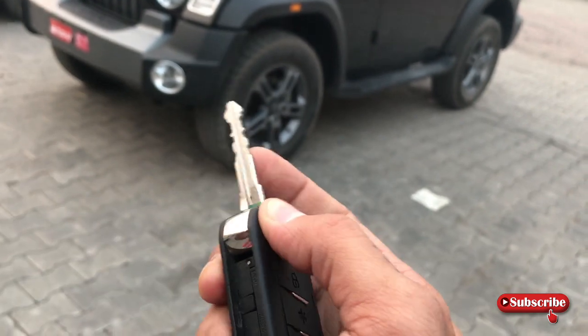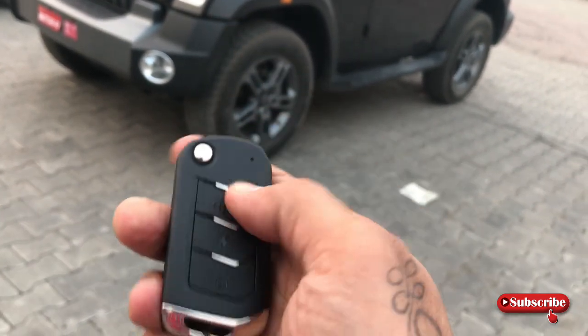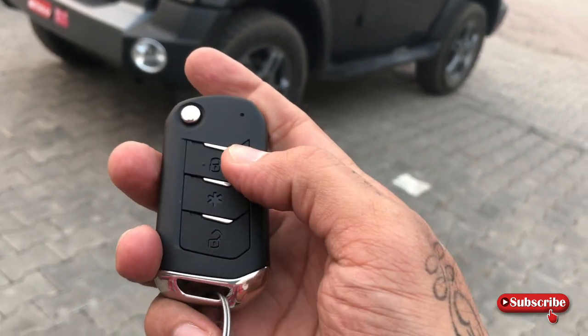तो this is the folding — इसके अंदर आपको मिलेगा option unlock का और lock का।